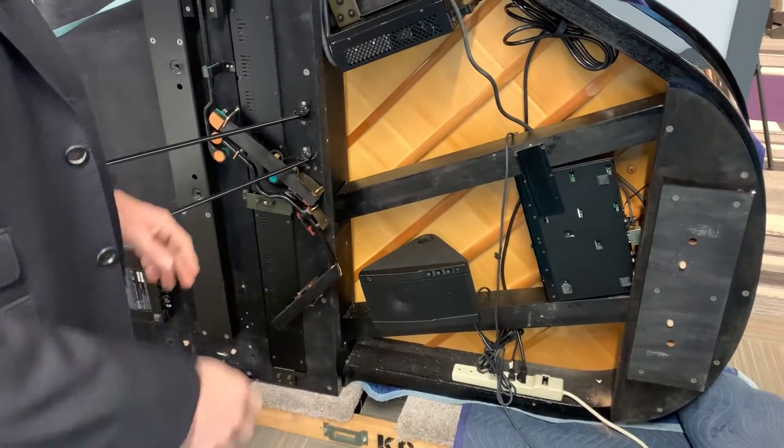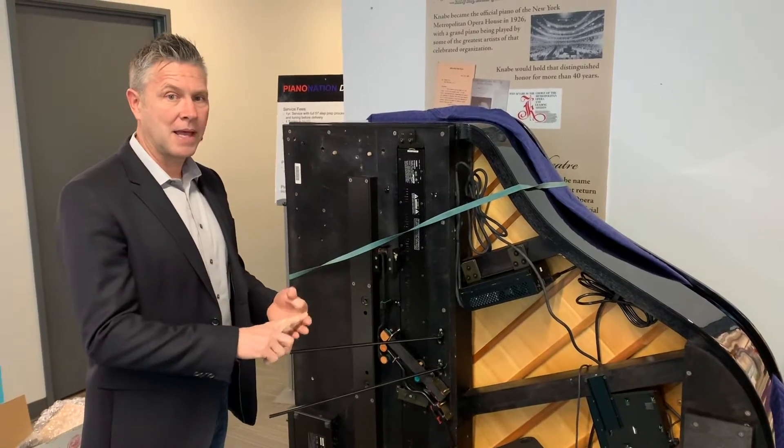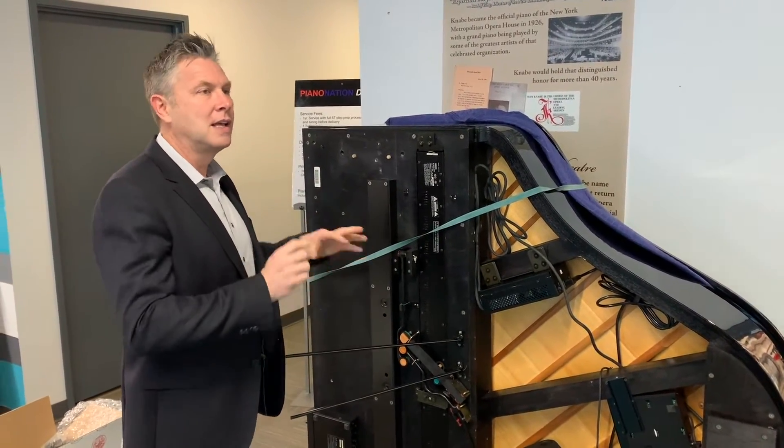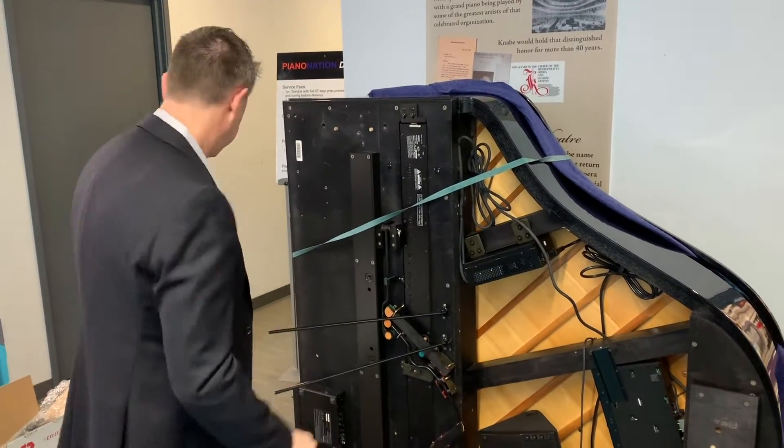You can have many different types of speakers, and with QRS Music you can have Sonos, Crestron, AMX, or Control 4 — anything in your home that we can hook to — and then enjoy speakers throughout your house while the piano is playing.